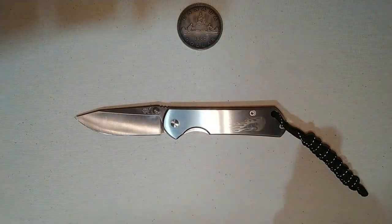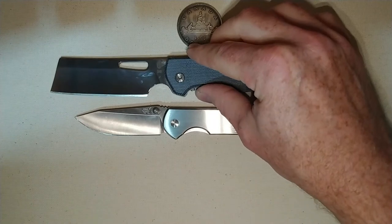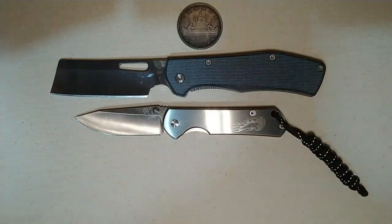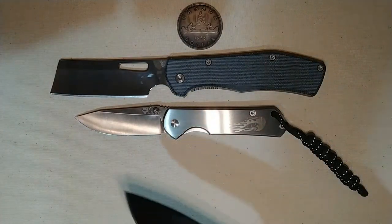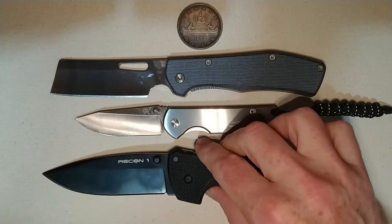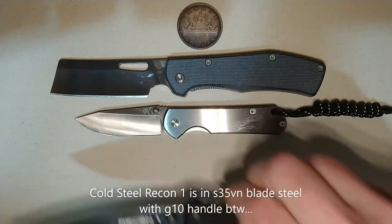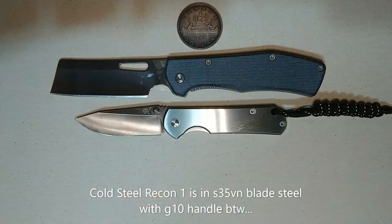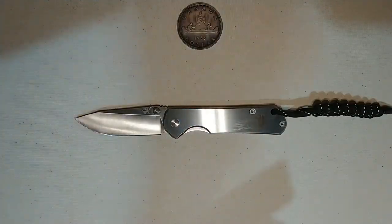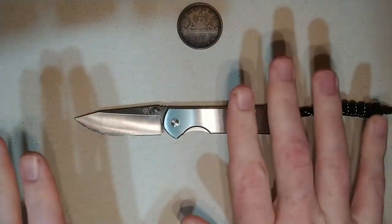I'll put in some larger knives for comparison. We have the Gerber Flatiron in D2 with the Blue Denim Micarta, and we have the Cold Steel Recon 1 — just for some size comparisons. So anyone who's not familiar with this knife will get some ideas of the size. By no means am I comparing this knife to any of the others — that's strictly for size comparisons.